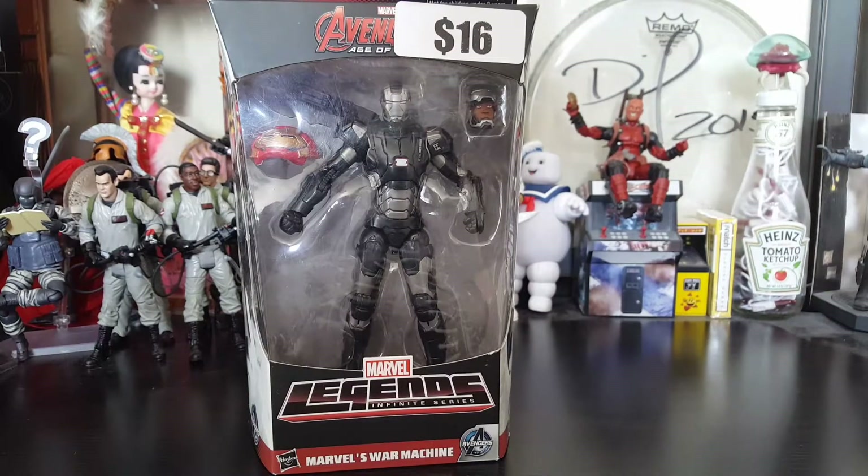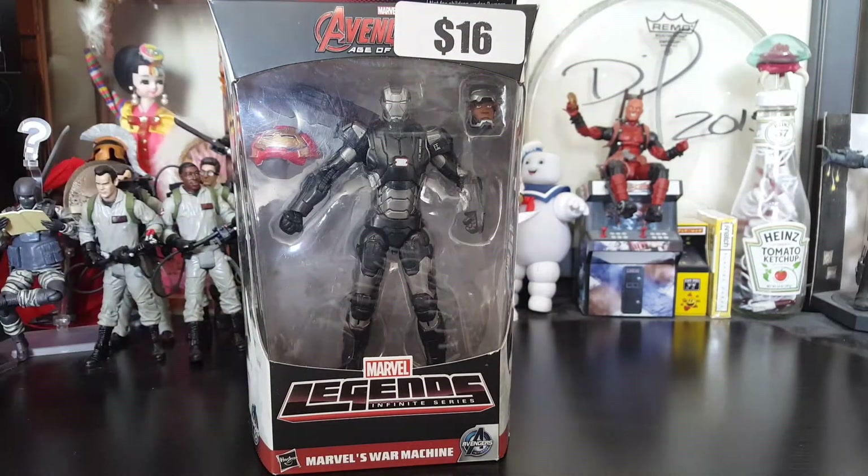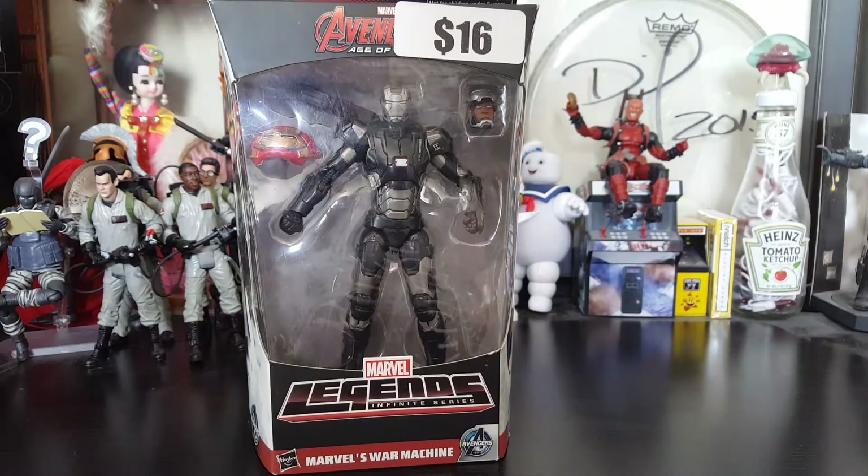Hey everybody, Arthur here with another unboxing video. Today we got Marvel Legends Infinite Series, Marvel's War Machine from the Hulkbuster Wave. This figure couldn't have gotten to my hands if it wasn't thanks to M. Andre Smith, aka Crooked Mark. His YouTube channel link is down below, so definitely check him out and show him some love. He reviews different types of figures — some Star Wars, some artistic style vinyl figures and things like that.